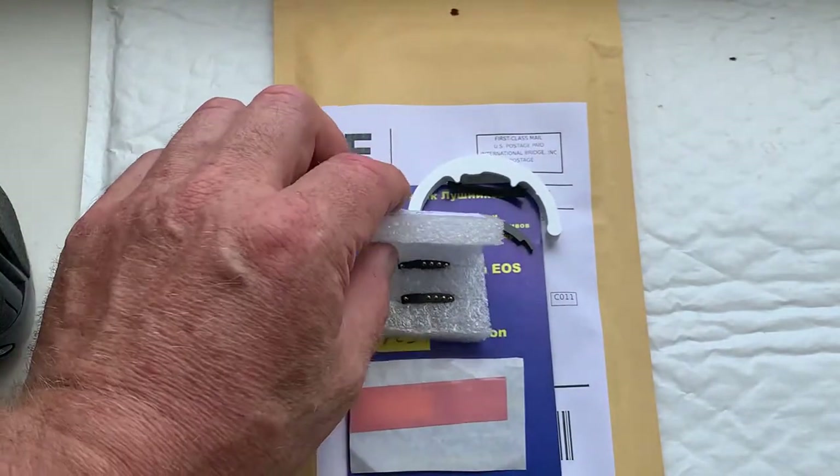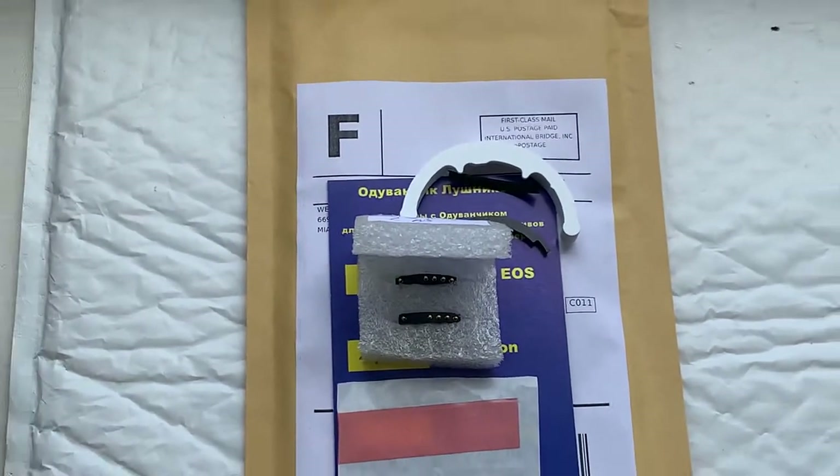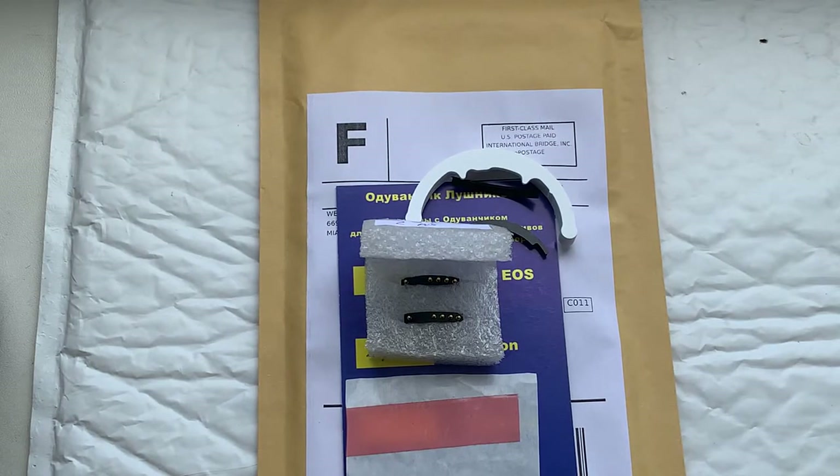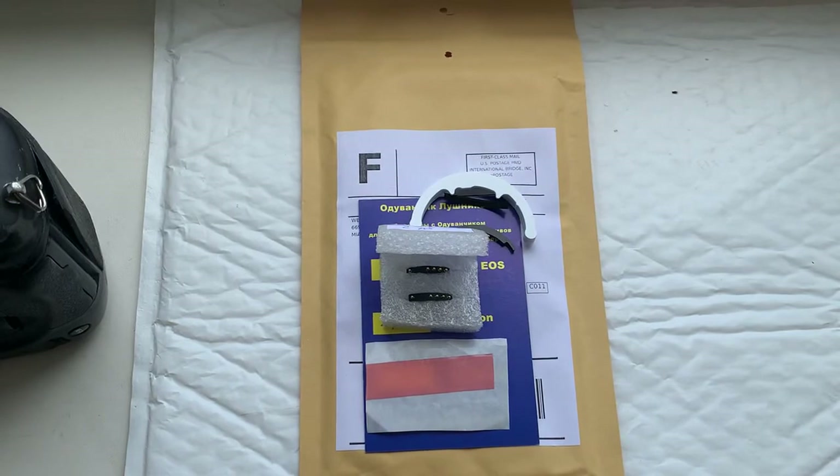The tips for installing the chip I'll send to your email. Now I'll package your chip and send it to you today. Thank you for your purchase and thank you for your attention.